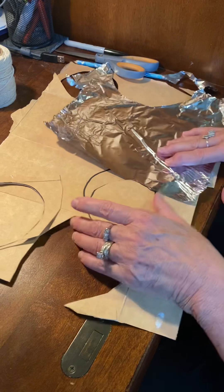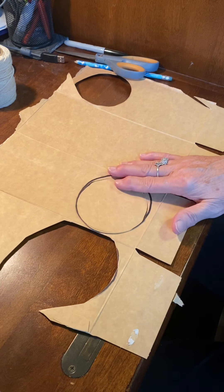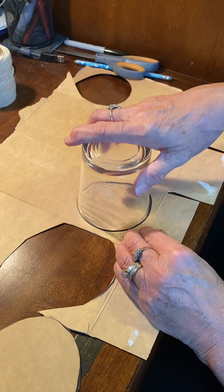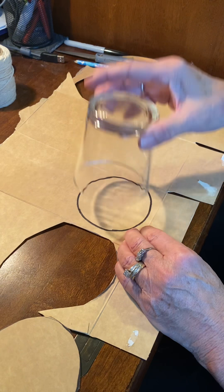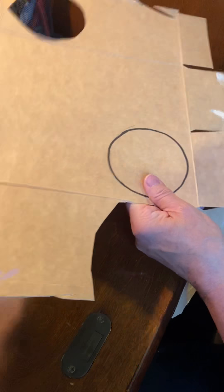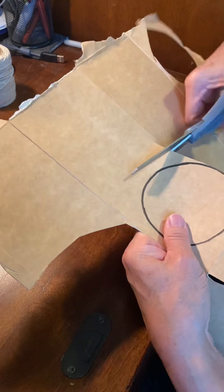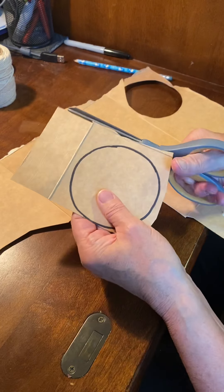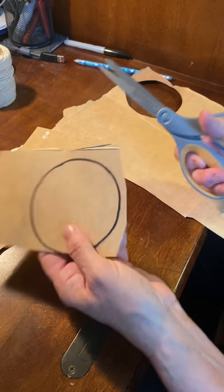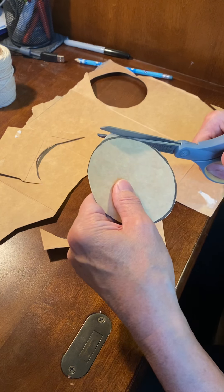All right, we're back. I've traced around my piece of cardboard with the glass — the smaller circle — just trace around that and then cut it out. I already have one cut out, but when you're cutting with a big piece of cardboard it's hard to maneuver, so I first cut it down to a much smaller piece to work on, and then cut out the circle.